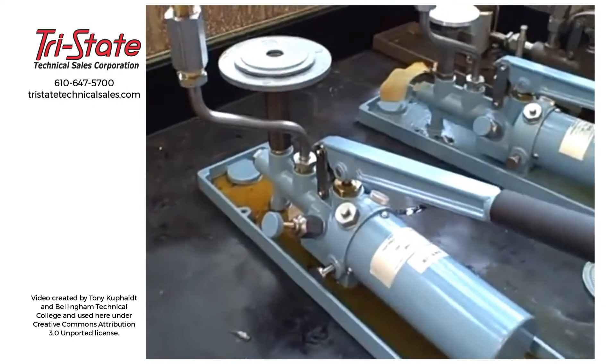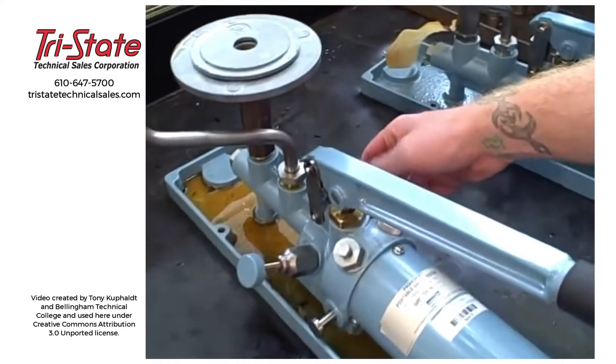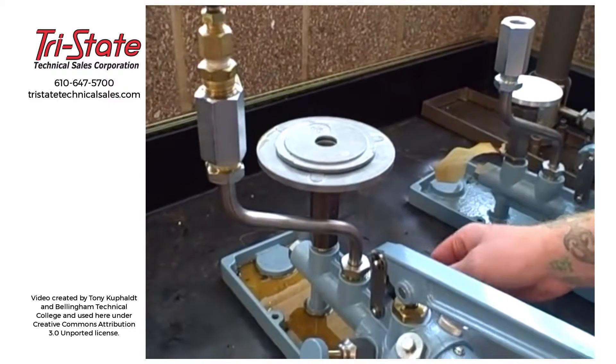Let's go ahead and bleed the pressure off safely so we can take the weights off. We're opening the bleed valve and our pressure is going down to zero. As soon as we're down to zero, we can take all the weights off of the piston.